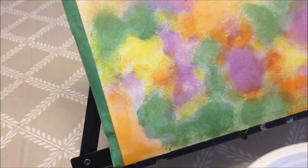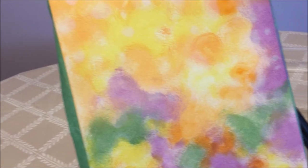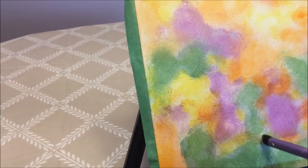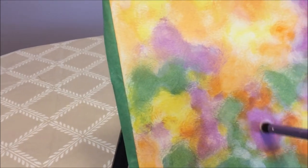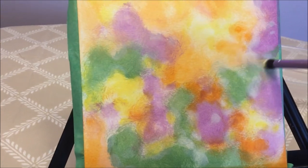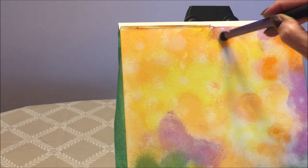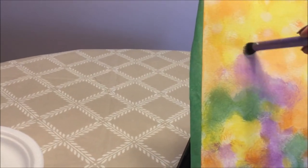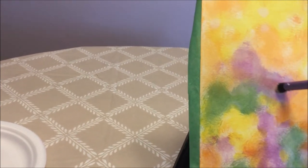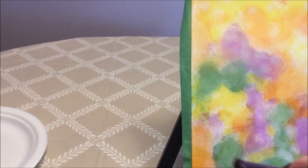Let's add a little bit more white — I feel it needs a little bit more. I'm going to add some white around here. If you want more circles, you can add more circles, and blend some areas. I'm going to add a few more little circles up here. Because I'm working on watercolor paper, it's going to dry really fast — watercolor paper dries much faster than a canvas.